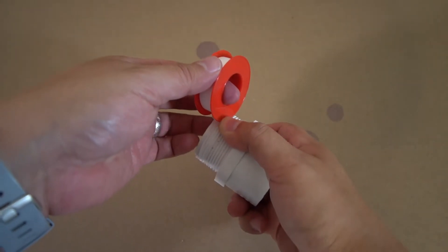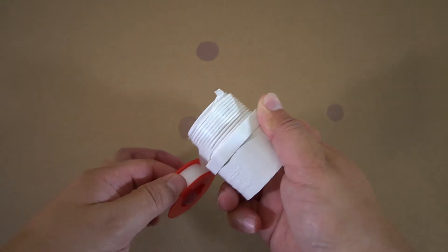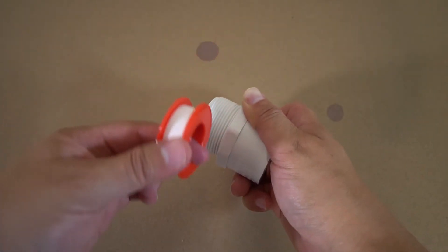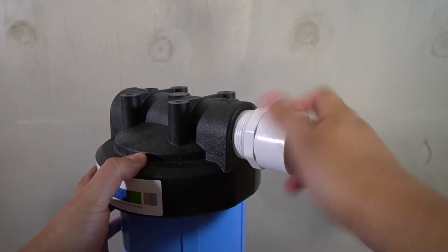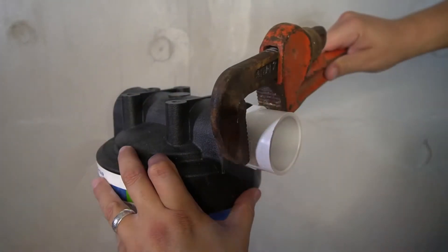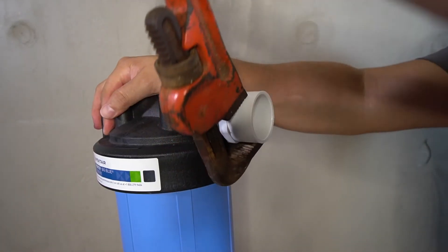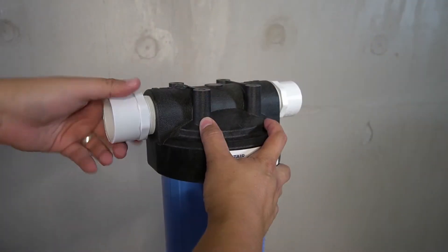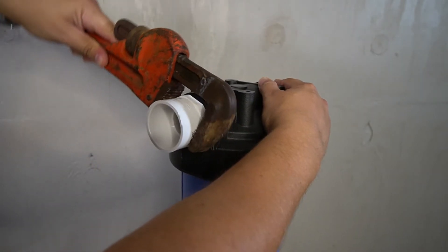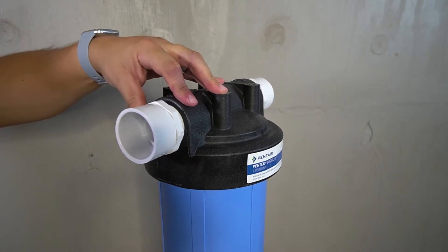Apply the provided lubricant to one side of the gasket and smooth it out using your finger. Flip the gasket and repeat the process on the opposite side. Replace the lid of the pre-filter. Two 1.5-inch adapters will now be installed onto the pre-filter — first wrap the threads with plumber's tape to ensure they don't leak. Install the adapter as tight as possible by hand, then use a wrench to fully tighten. Repeat on the opposite side. The pre-filter has now been successfully prepped.